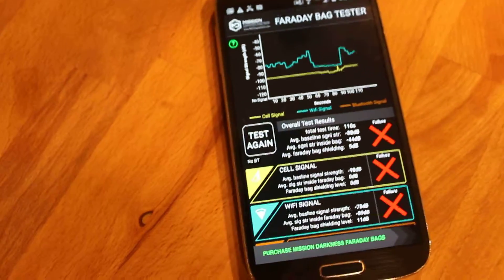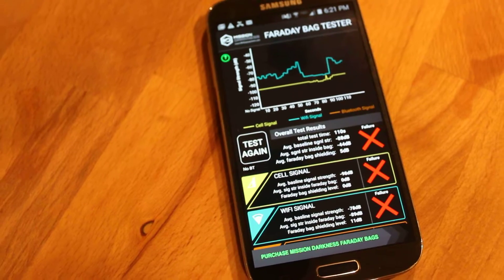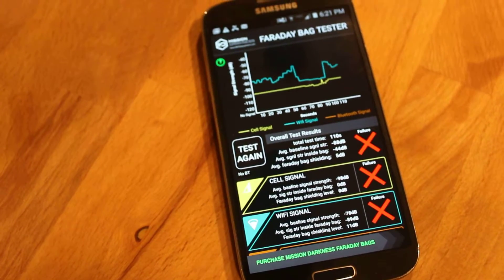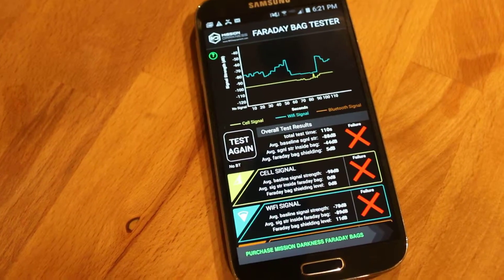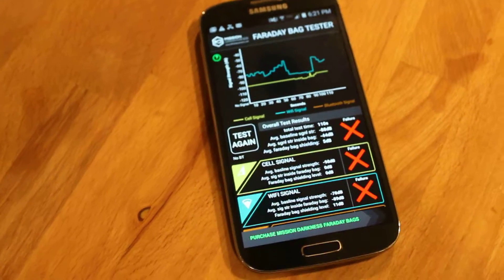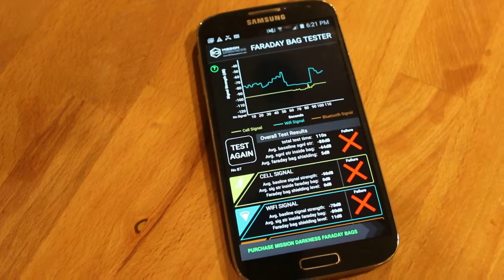This is actually fascinating because cell and Wi-Fi signals are on different wavelengths than what the microwave is geared towards blocking, because we know microwaves are sort of Faraday cages. But effectively, it did not block cell or Wi-Fi. I would not have a high level of confidence that this would block an EMP or a CME, a solar flare.